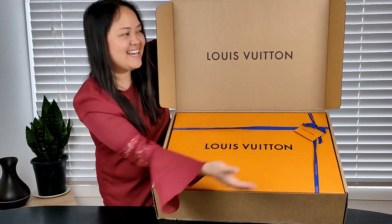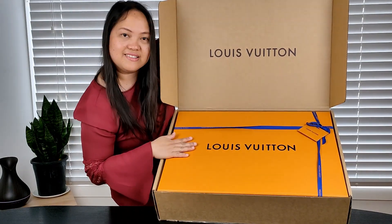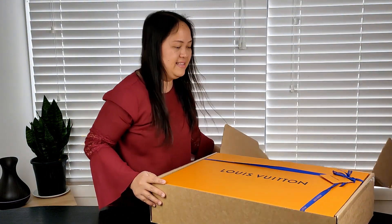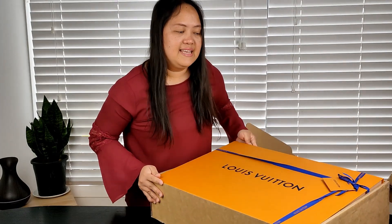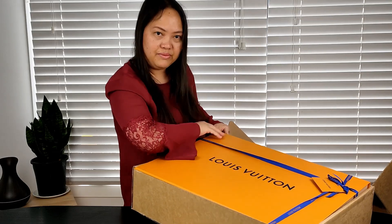Yay! Guys, you can see the box — it says Louis Vuitton. Here is the Saffron colored box by Louis Vuitton and it has the signature blue ribbon with the Louis Vuitton on it.